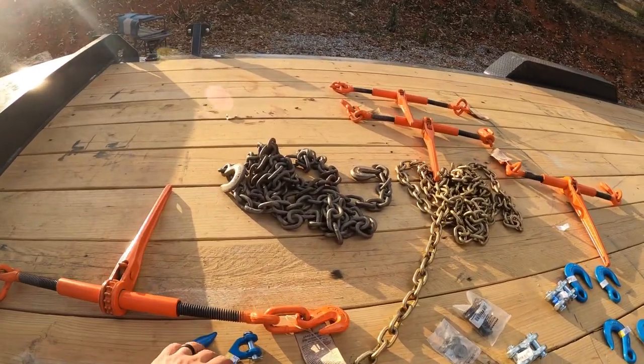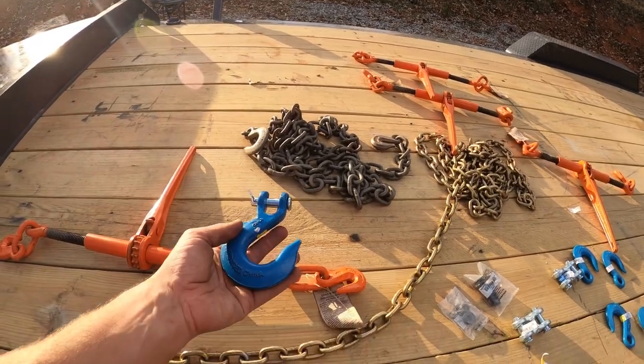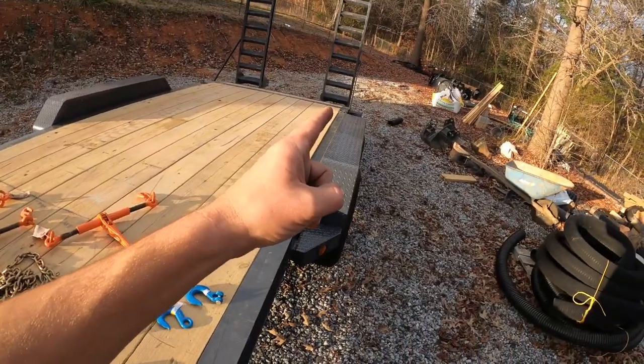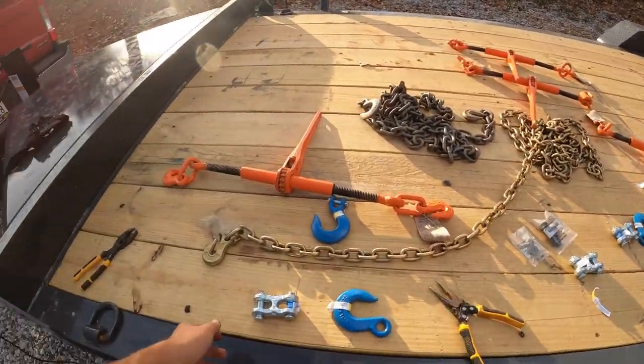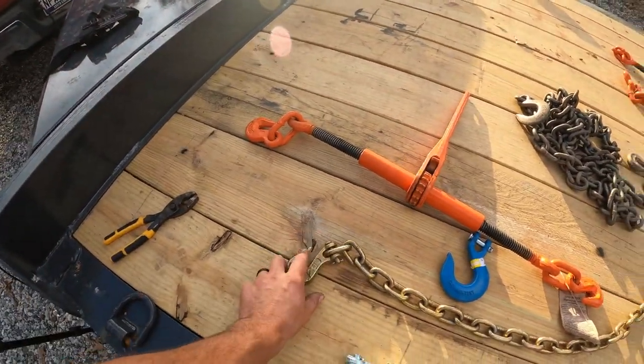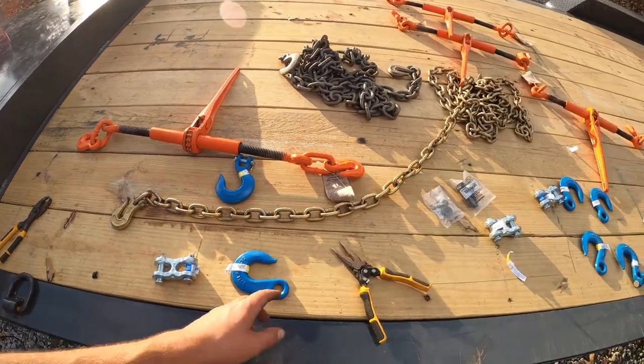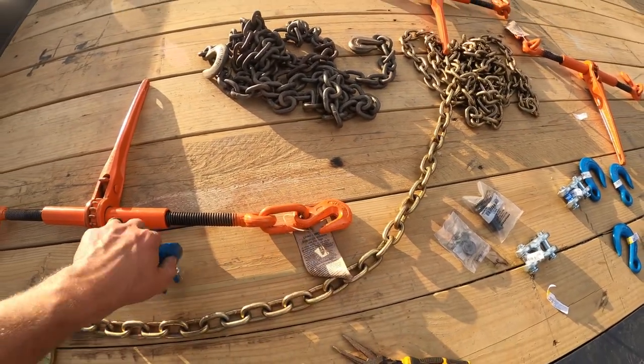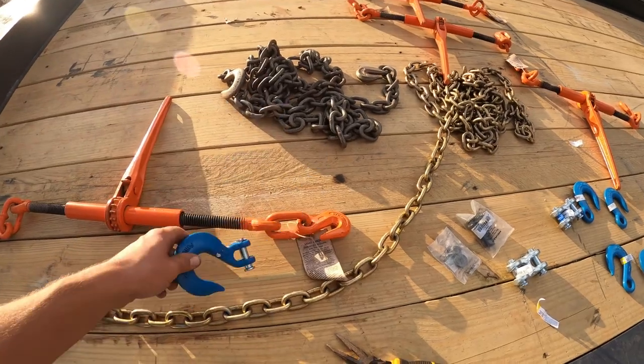I'm going to add some of these bigger hooks directly to my chain binders so I can hook directly to those d-rings in the back. These little hooks do not hook in there — they're just a little bit too small. They get pinched really bad and are hard to get off, so these bigger hooks should change that.